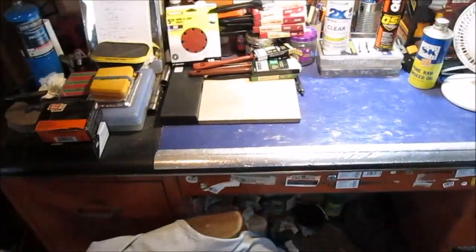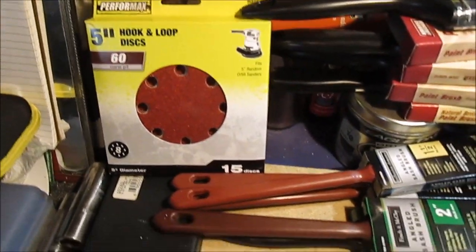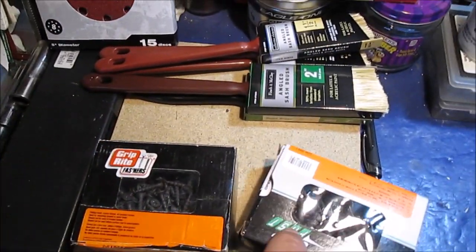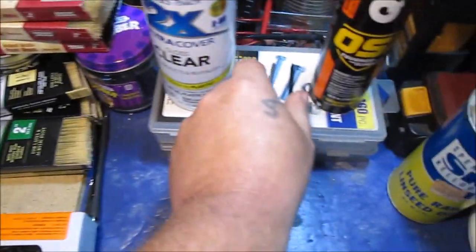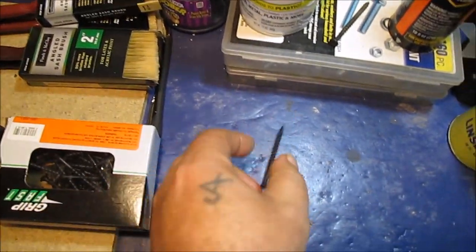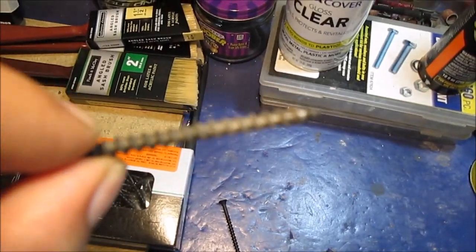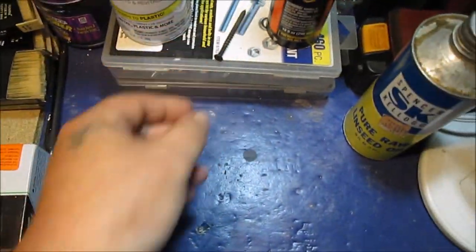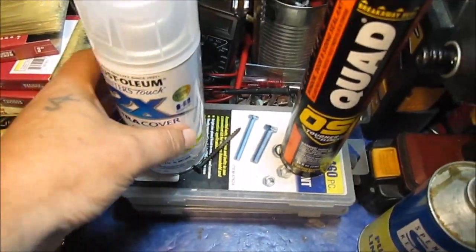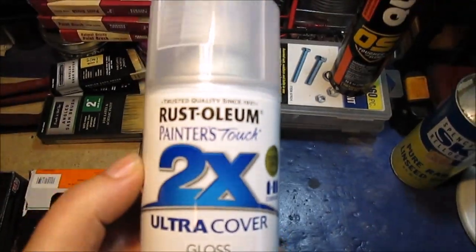We had to get some 60-grit sanding discs — they were out of 80-grit. Screws: these are from Menards, and these are from Home Depot. The Menards ones are a little bit skinnier; the Home Depot ones are a little bit fatter with more of a thicker coating — I think that's why they're fatter.